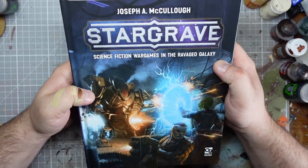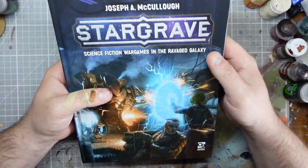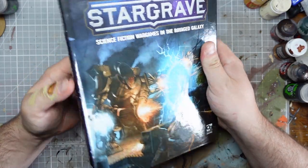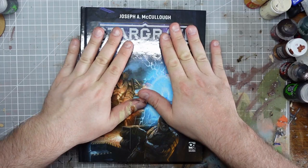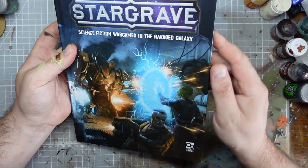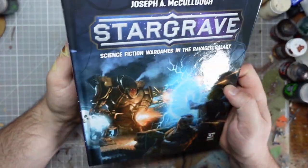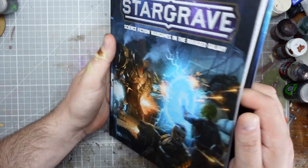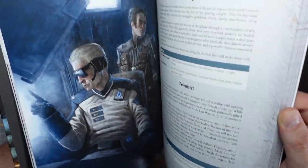This arrived a couple of days ago — maybe whenever I posted my Nickstarter's just arrived. So far I've only had a really cursory flick through the book, but I've already decided that it's, I mean, it's Osprey, it's sort of German colour, it's Northstar. We already know what it's going to look like.